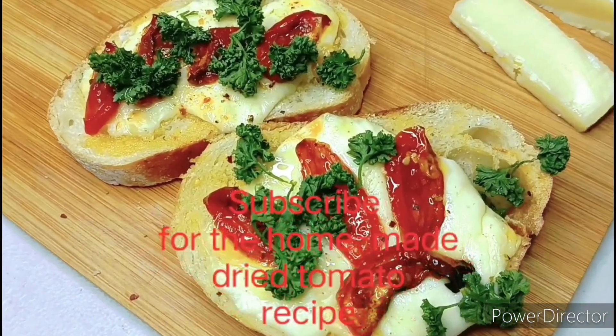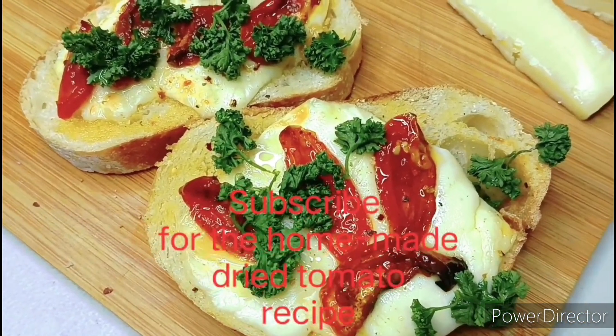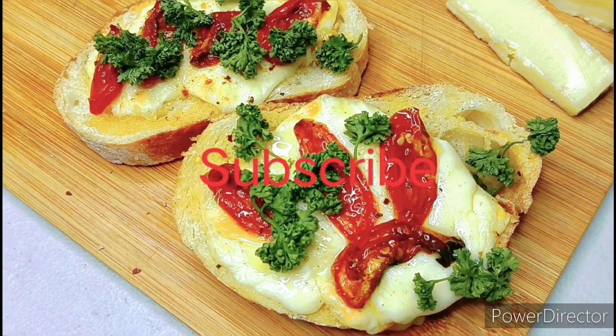Beautiful crunchy cheesy toast! Thank you guys for watching — please subscribe to my channel to find out how to make these delicious tomatoes. Thank you!